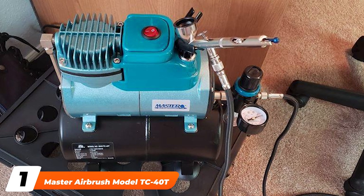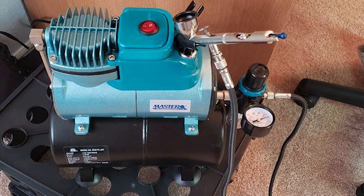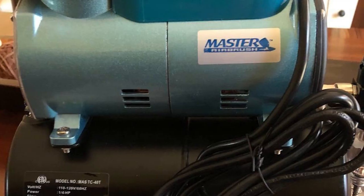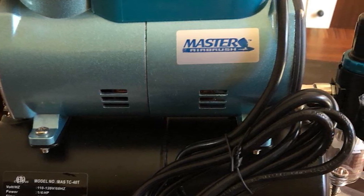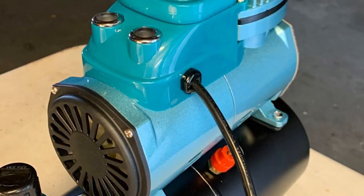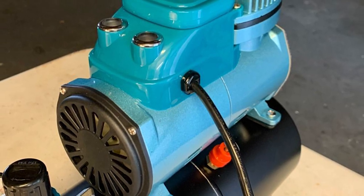At the first position of our list, we have the Master Airbrush Model TC Forded Cool Runner Airbrush Compressor. If you want one of the best airbrush compressors money can buy, check out this Master Airbrush Model TC Forded Cool Runner Airbrush Compressor. It tops our list due to its impressive feature set. Simply put, this compressor comes equipped with stuff you probably didn't even know you wanted or needed.